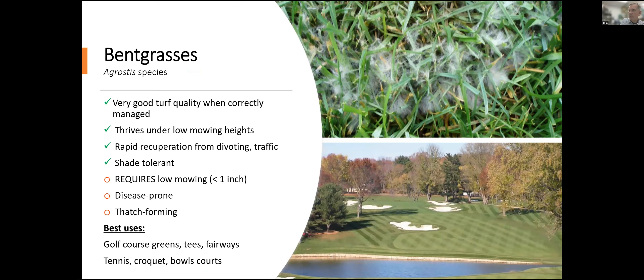Bentgrasses are cool season grasses we'd never recommend for a home lawn, but for golf course fairways, greens, and tees, they can be a great choice. You wouldn't even want to use these in the rough on a golf course — these are for closely mown areas. The grass really only does well if it's closely mown. It can be a pretty stress-tolerant plant — bentgrass has remarkable drought resistance and they're shade tolerant. They tolerate low mowing, are very, very cold tolerant. 30 to 40 below zero won't kill bentgrass. Lots of neat adaptations about this grass, but it is not a grass you would ever want to plant in a home lawn.